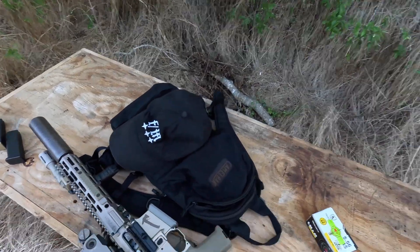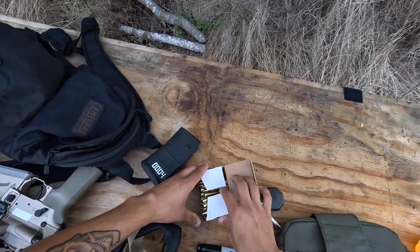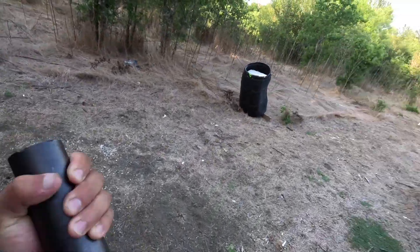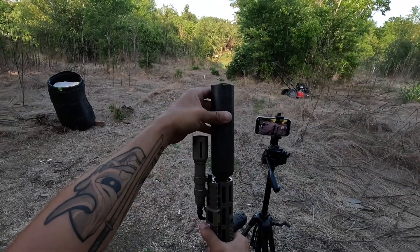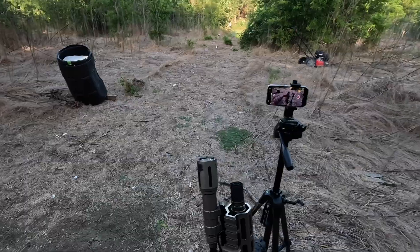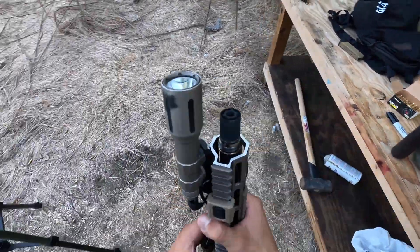Let's go ahead and jam a mag real quick. Cute trash panda. It comes off every time guys — tapers — just wait for the new cans to come out.